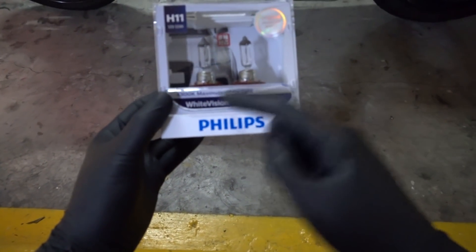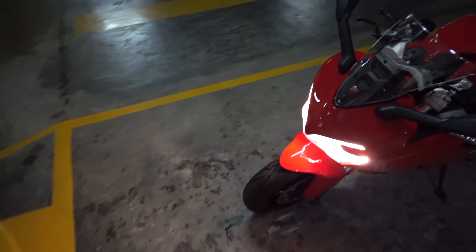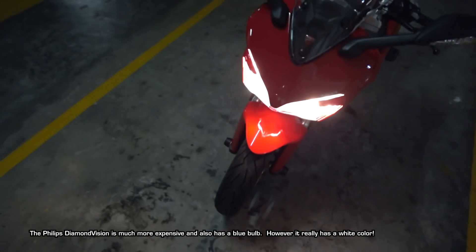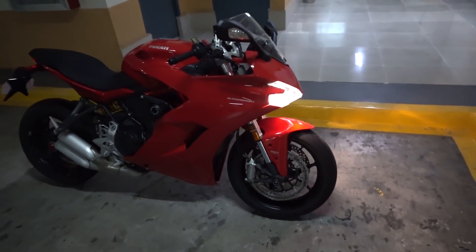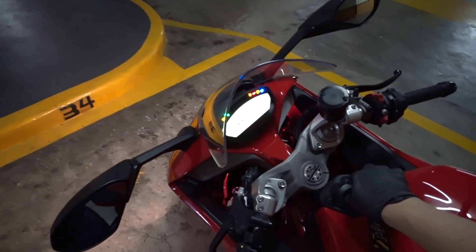However, there is a much whiter bulb called the Diamond Vision. This White Vision is 4300K, while the Diamond Vision is 5000K, so it's not as white as I thought. But at least I know now. Just giving other Supersport owners a heads up — hopefully this helps. All right, see ya!